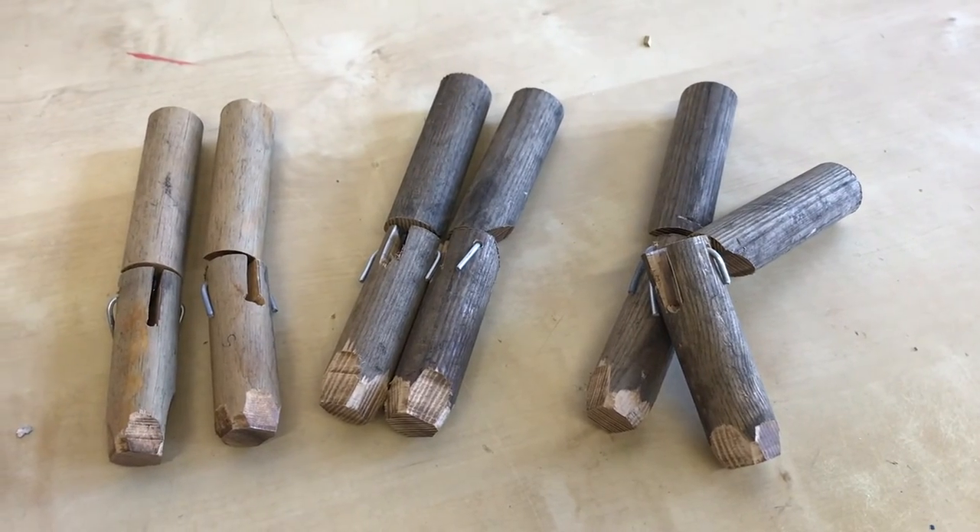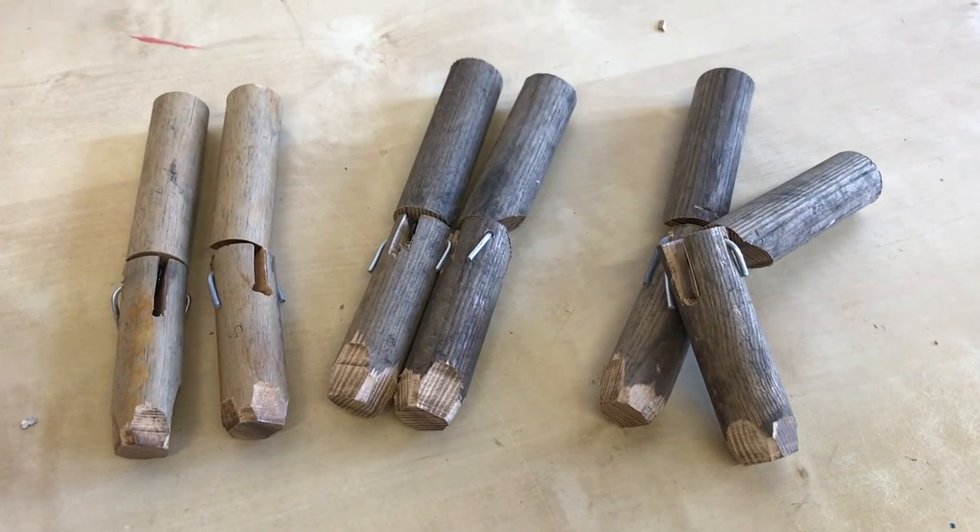Here are the marionette legs ready for the next step.